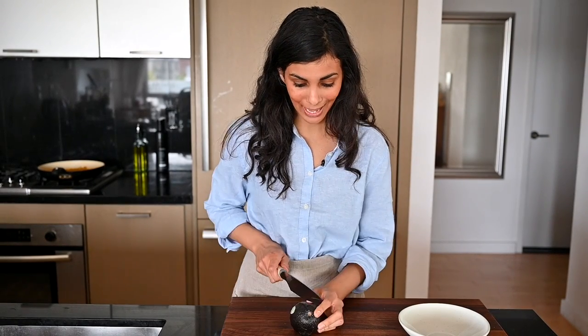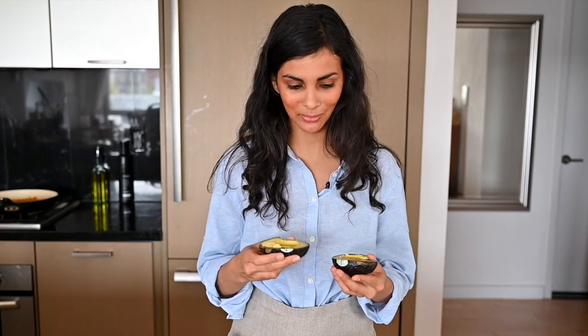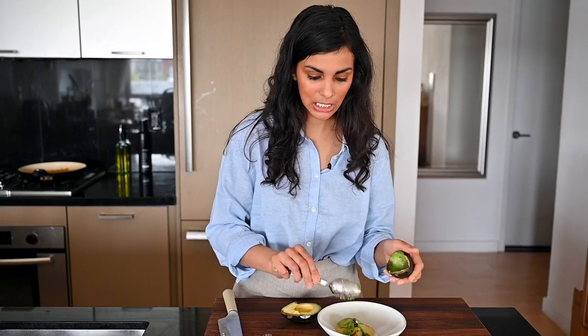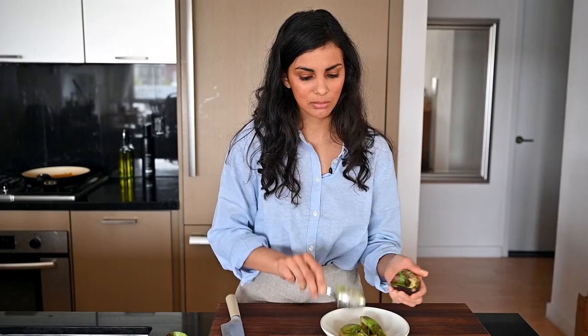Before I assemble the quesadillas, I'm going to make some guacamole. I normally serve the quesadillas with some vegan sour cream, but with quarantine cooking I don't know where to get vegan sour cream right now. So we're going to make a quick and dirty guacamole — just a little bit of creamy avocado to balance with the smoky, cheesy, crispy quesadillas. You need one ripe avocado. Normally I would add jalapeños, but these quesadillas are spicy, so I want this to be more of a cooling condiment. I'm going to add some lime juice, salt, and cumin — keep it real simple.